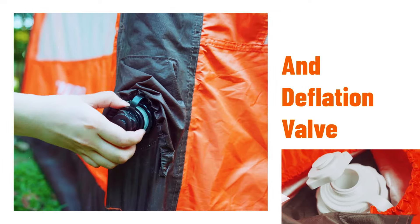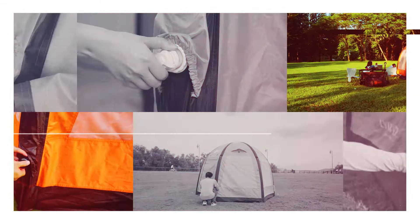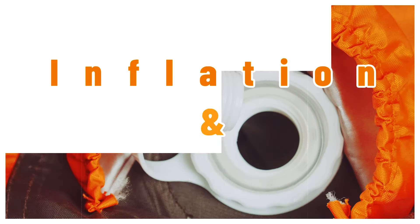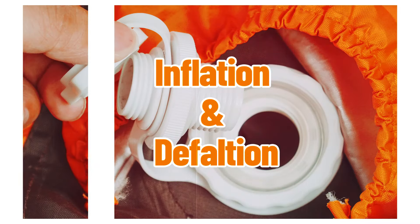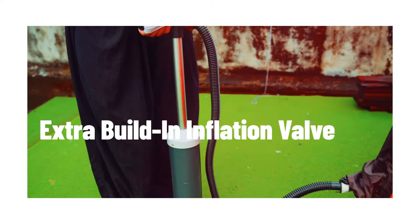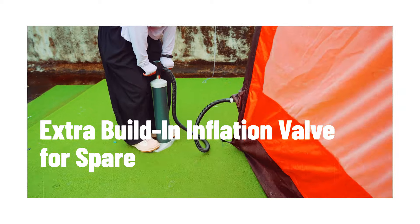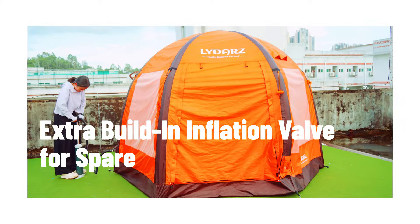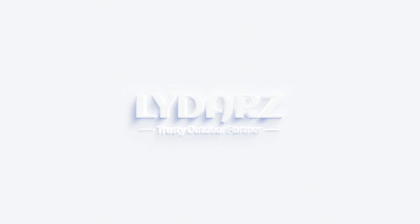The auto inflatable tent OIT 11 has a built-in inflation valve and deflation valve. It quickly deflates in seconds with 2 functions in one valve — inflation and deflation. An extra inflation valve is also built in as a spare.